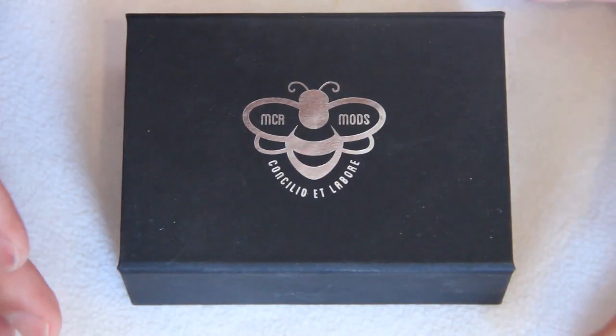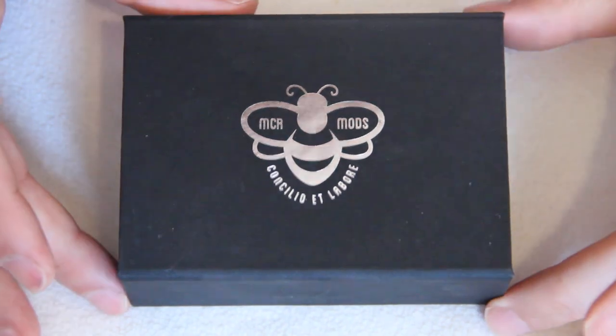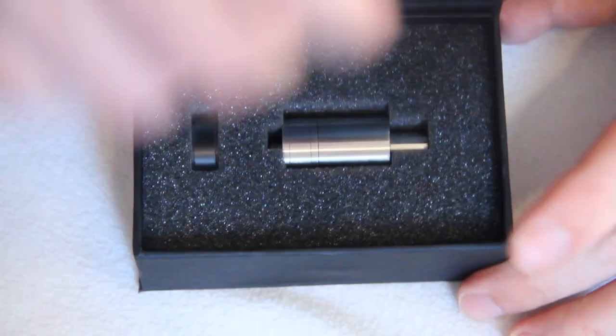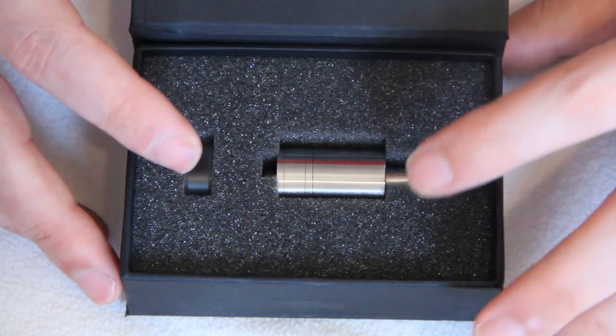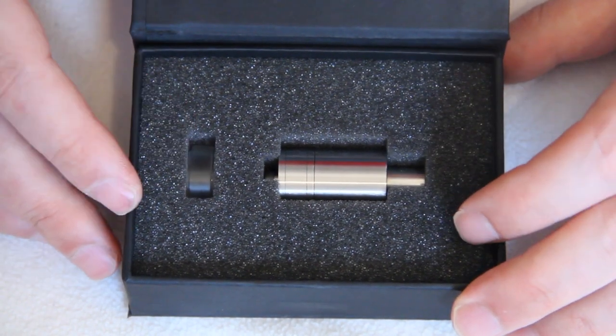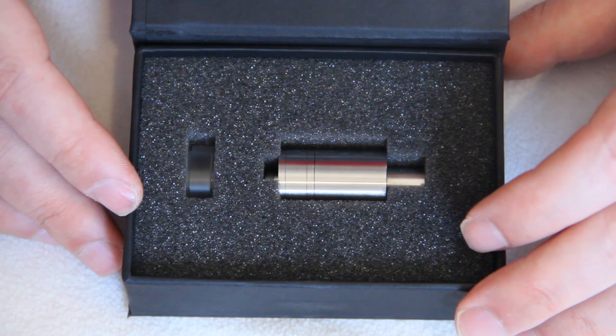So here you have the MCR-303 as it comes to you in this rather nice little box with the usual MCR logo on the front. There's a little magnetic clip on the front, and when you open it up you're greeted by your atomizer, drip tip, and the spare PMMA tank. Let's get a closer look at the device itself.